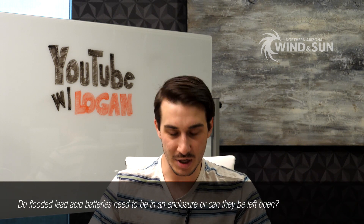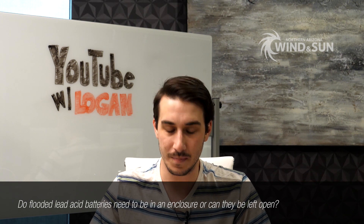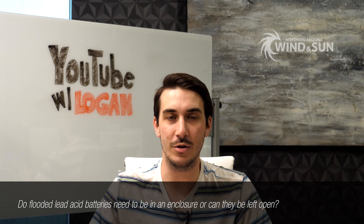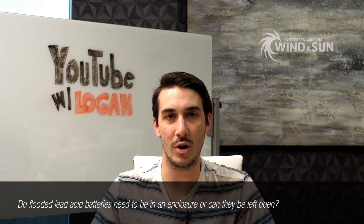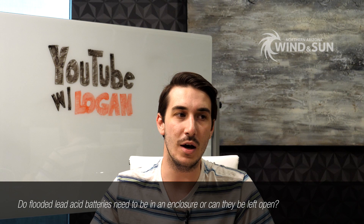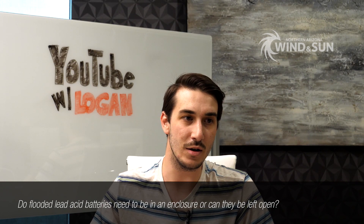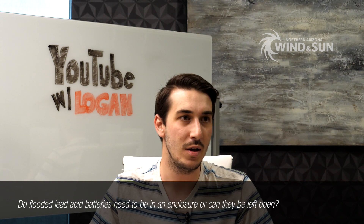Most of these coincidentally have to do with batteries. The first question is a general one about flooded lead acid batteries. A viewer asked whether flooded lead acid batteries need to be put in an enclosure or can they be open. It totally depends on the application and where the equipment is installed. Flooded lead acid batteries produce hydrogen gas as part of their charging process — especially when equalizing — and that gas is obviously extremely flammable. You do not want that gas near any electrical equipment. If batteries are in a confined space and gas builds up near any kind of spark, it's a bad situation.